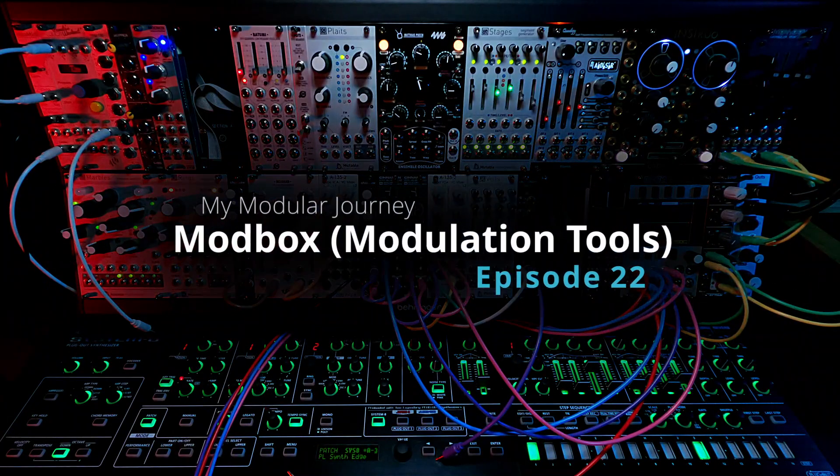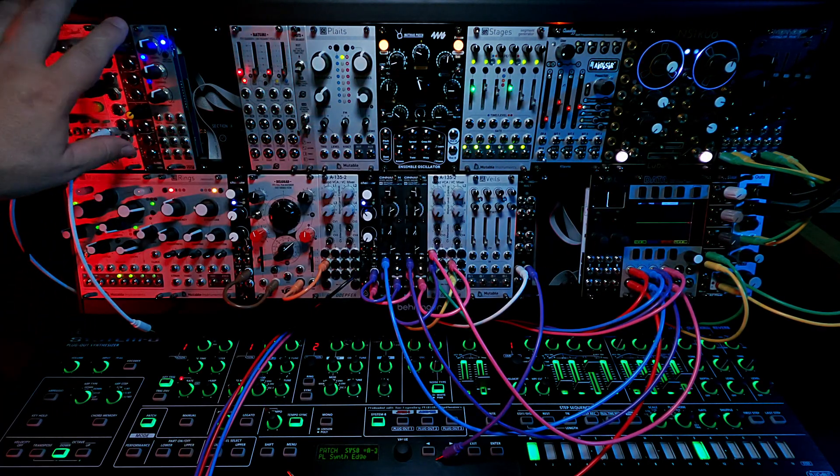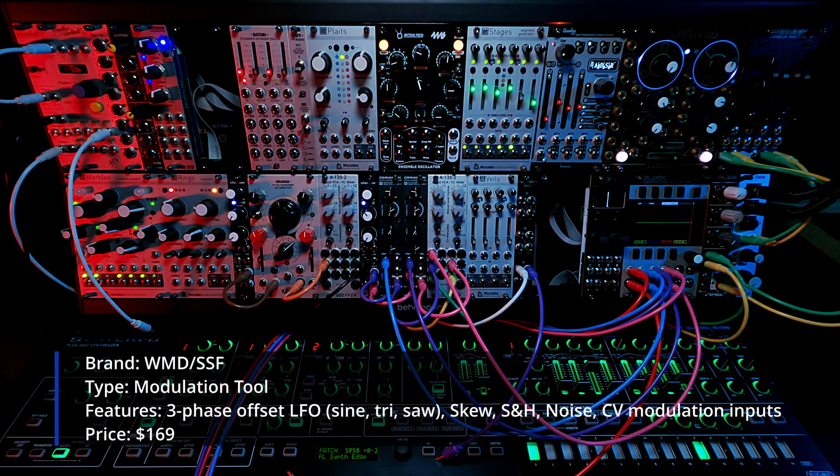This is Day 45, Episode 22 of my Modular Journey. Today we're going to be talking about the WMD Modbox. The Modbox is an LFO modulation source with multiple LFO shapes, sample and hold, and noise.